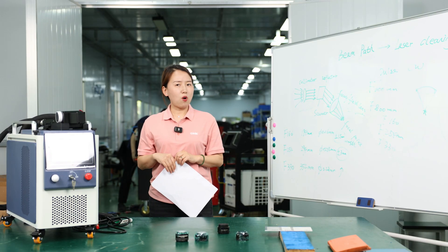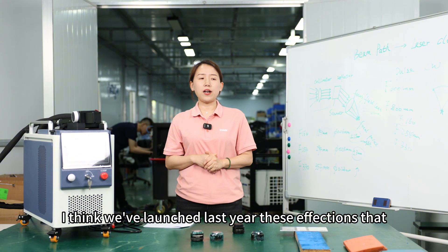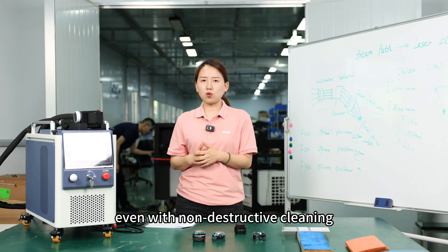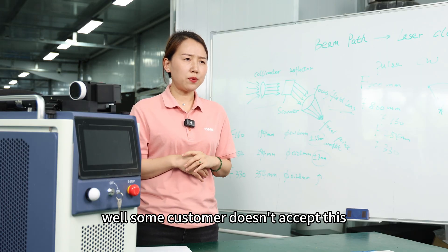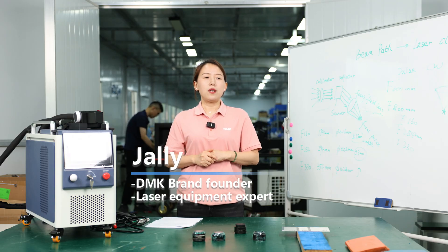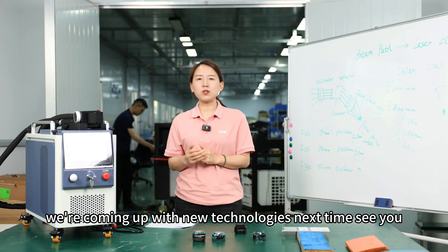That's all for today. In the next episode, we're going to go deeper because we have a new version of non-destructive cleaning, launched last year, mainly focused on stainless steel cleaning after welding. Many customers have fed back that even with non-destructive cleaning, you still see a color difference after cleaning, and some customers don't accept this. So we kept working on it and now we're coming up with a new version that minimizes the effects on the stainless steel surface. Our engineer will bring deeper insight on this technology — stay tuned, we're coming up with new technologies next time. See you.